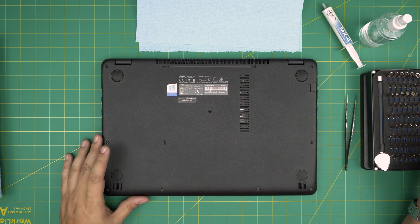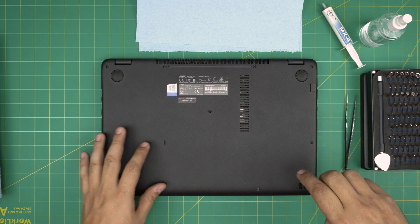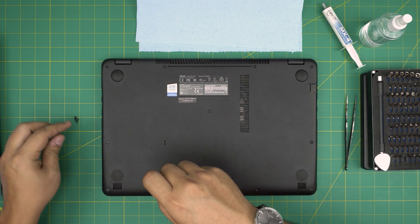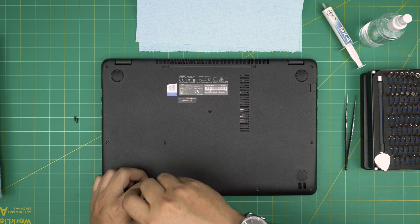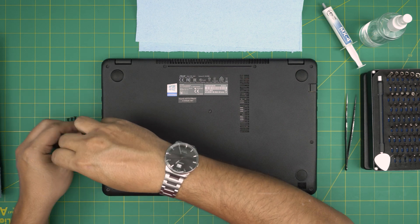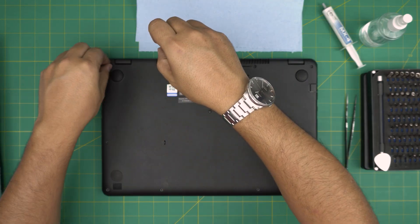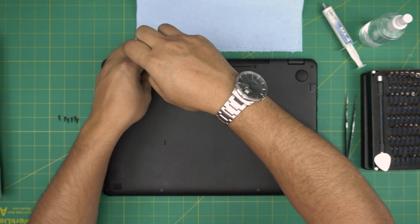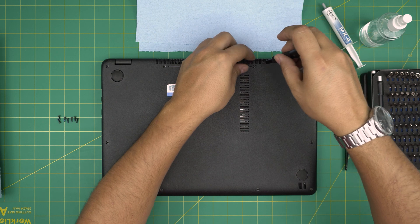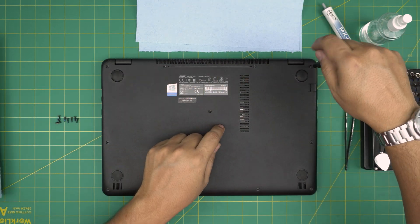With all this on hand, let's get started. Down here you're going to see a whole bunch of screws. We're going to remove all the screws and keep them to one side. Starting from one corner, go ahead and remove all the screws — all screws are the same size and height, so don't worry about mismatching them. Just remove them, even the one in the middle.